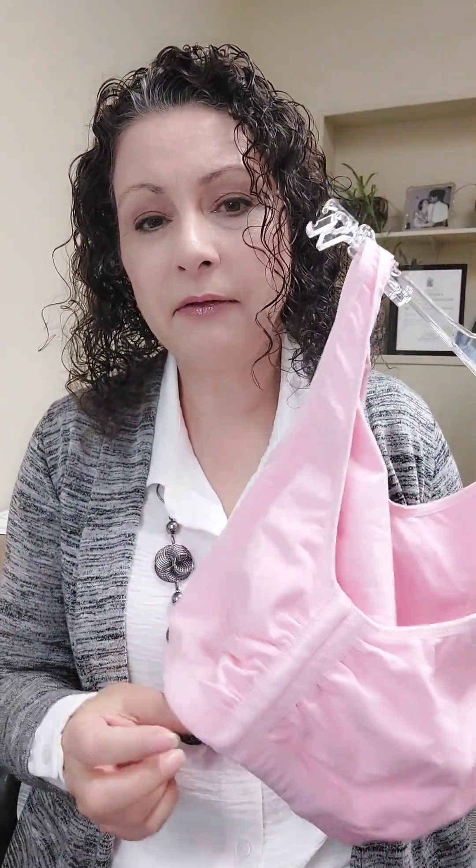You also don't want to do up your bra in the front and then twist around and pull it up, because that can cause irritation to the skin and just generally be uncomfortable. So a post-op bra does up in the front.